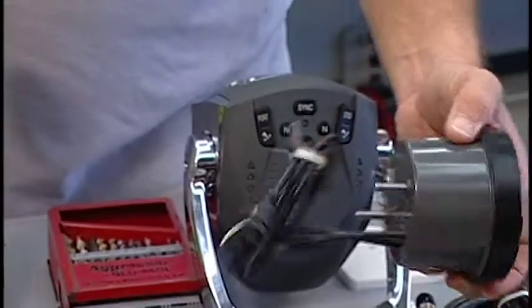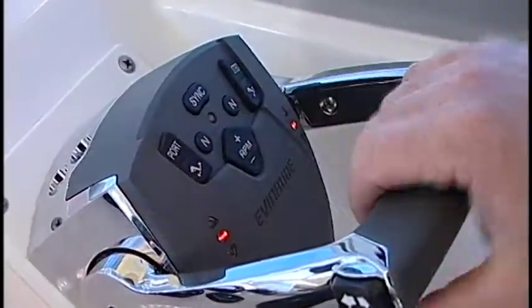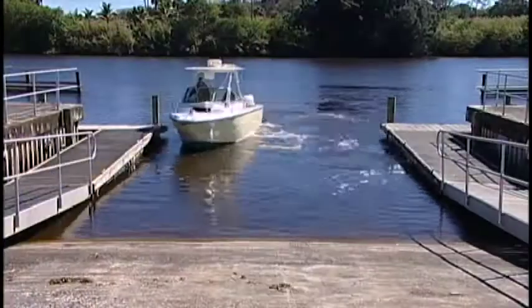We're going to get into the special gauges, the fly-by-wire controls, and man, are we going to blow you away when we install a joystick docking control device. It's going to be very, very exciting, and in fact, here's just a sampling.